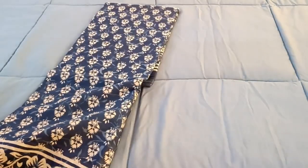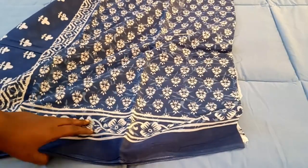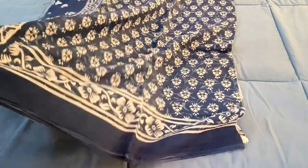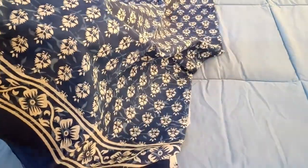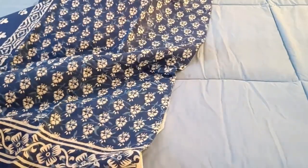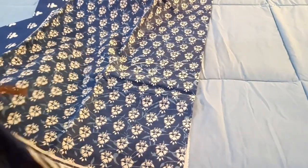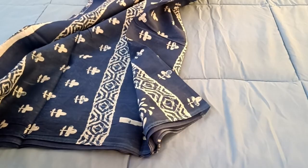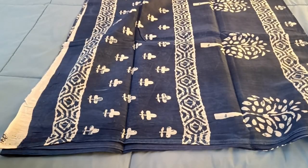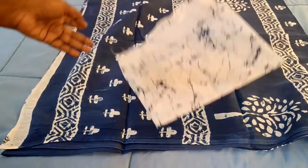This is the indigo color. In the indigo color it is a double block — all the blocks are added, and the onion block is also present. This is the body portion, this is the pallu portion, and this is the blouse portion.